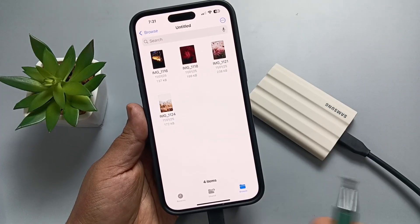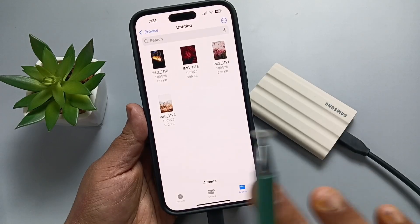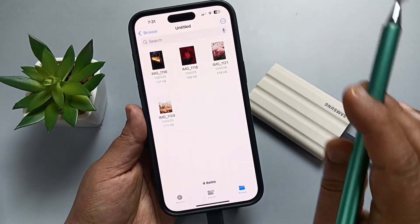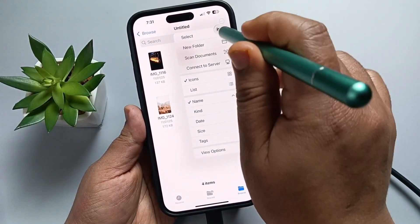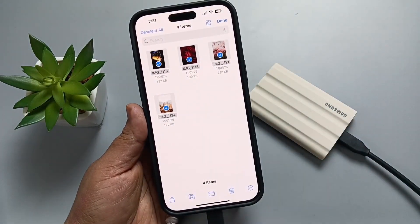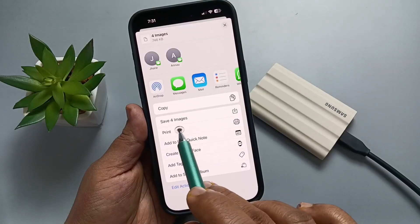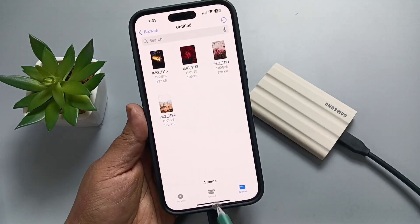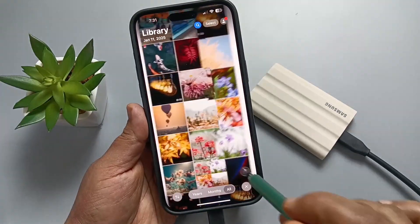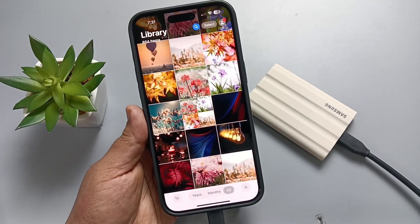If you want to transfer photos from the SSD back to your phone, first select the photos, then tap the Share button and tap Save — four images. Now go to the Photos app and here you can see the four photos have been saved.